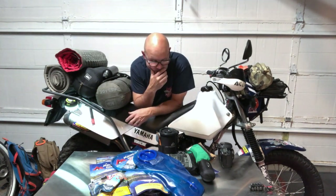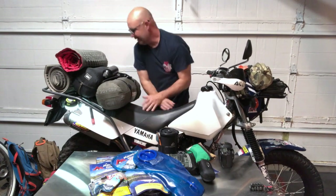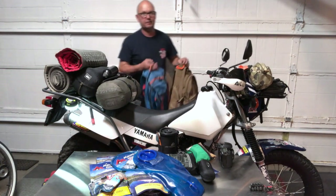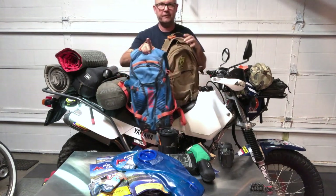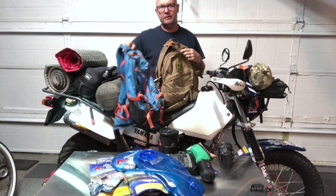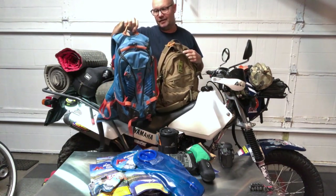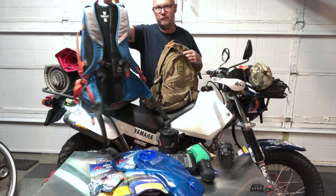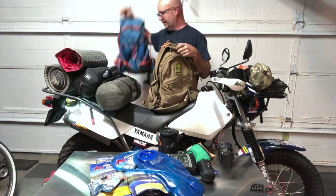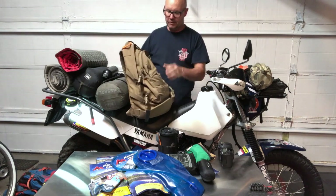All this stuff went into my backpack. I go with two different bags. This is my Camelback Kudu 12 — it's an awesome bag but more of my day-trip bag. When hauling a bit more, I step up to my next bag.